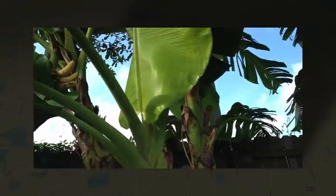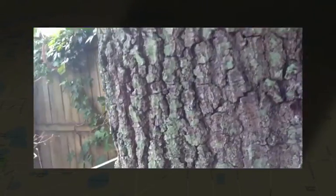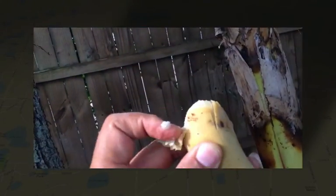I'm going to show you something I'm doing for the first time. These are some banana plants that we feed with the aquaponic water. I've never seen this or done it before, but I'm going to actually be picking a banana right from the tree.